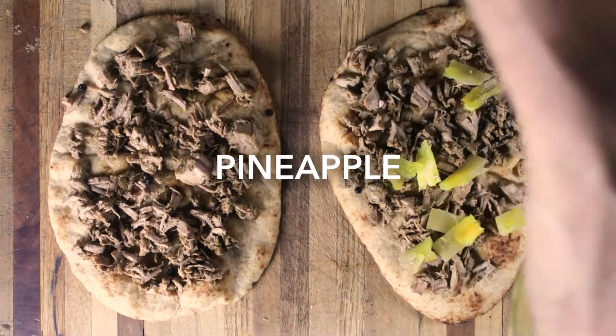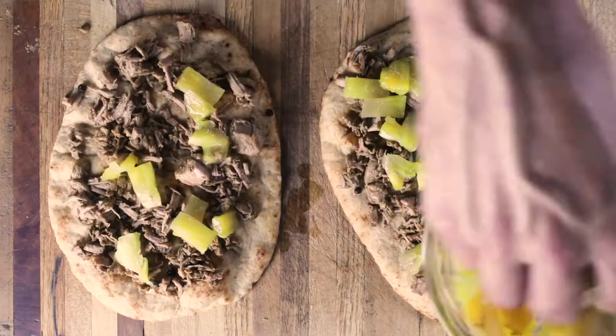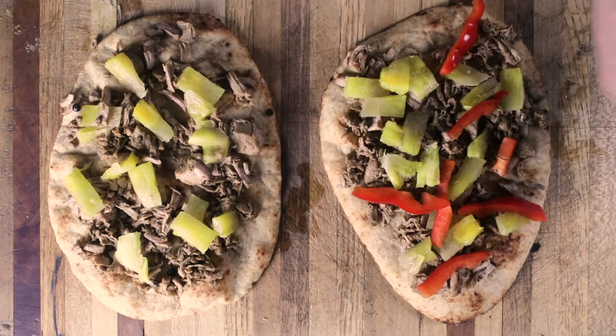Filipino cuisine incorporates sweet, sour, and salty as a base for cooking flavor. Here we added pineapple, red bell pepper, and onion for a sweet and fresh infusion that enhances the umami and the spiciness of the pork.